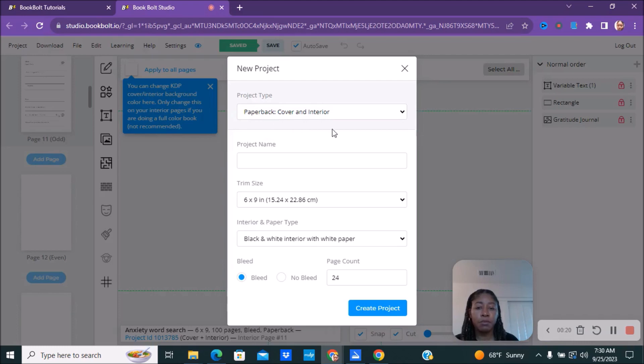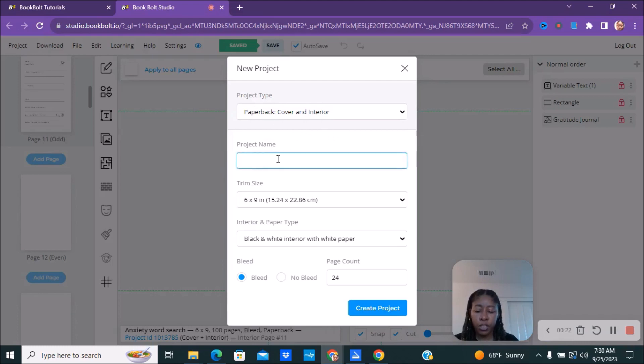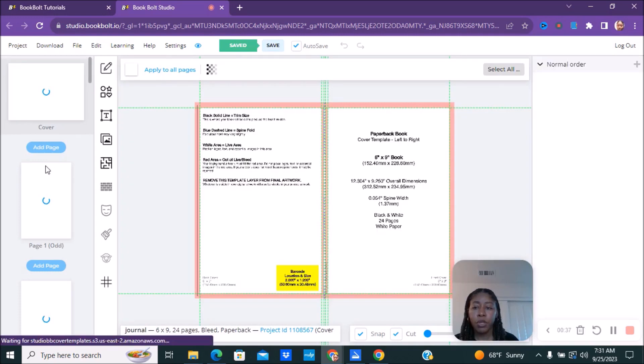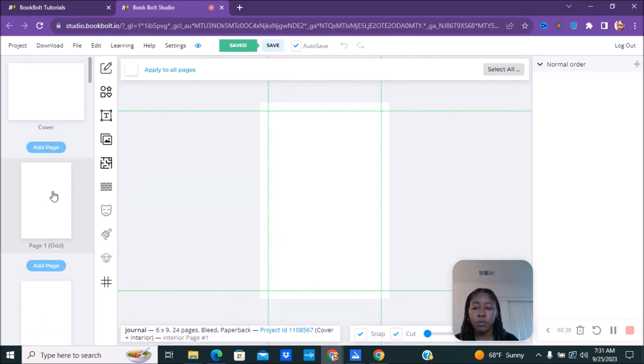We're going to keep the project type as paperback cover interior. The project name we'll just put 'journal.' We'll keep it at the trim size — obviously you would change it to what you want. We'll keep it at black and white interior with white paper, on bleed, and a 24-page count.